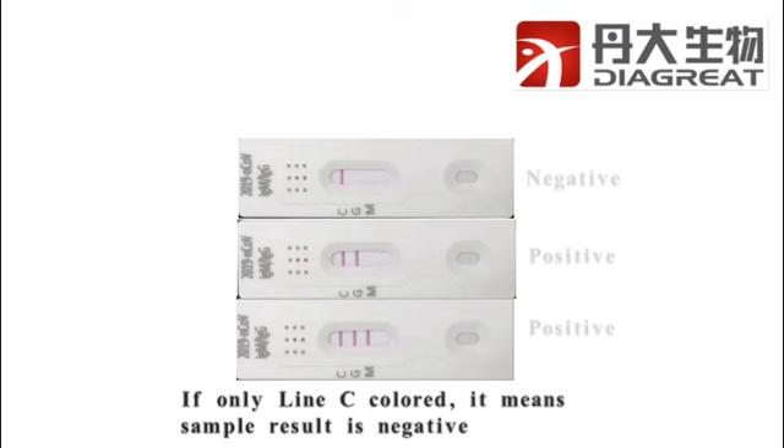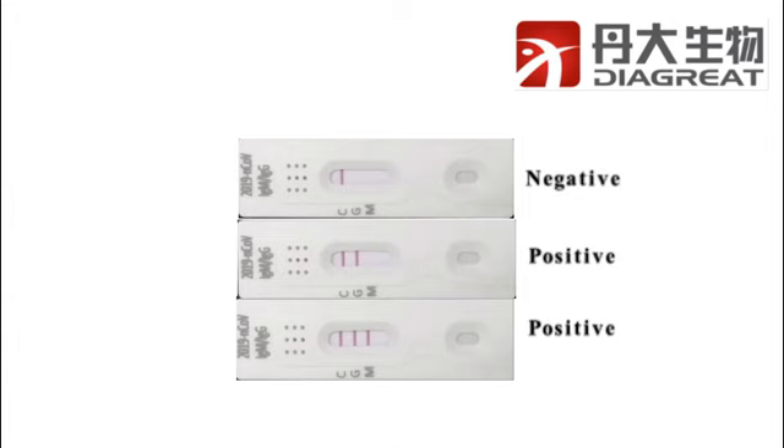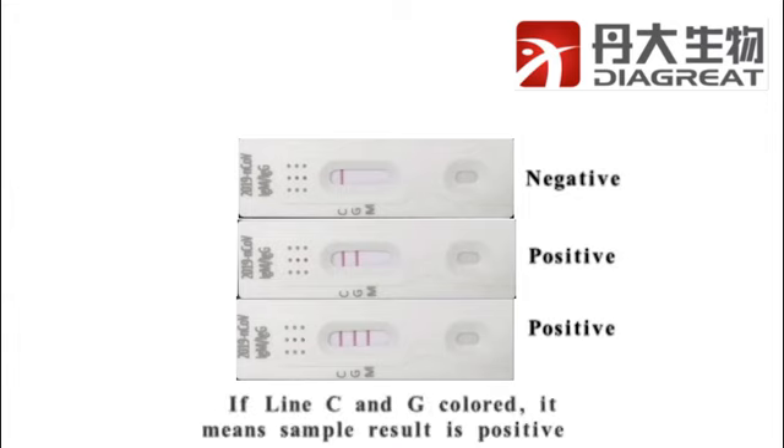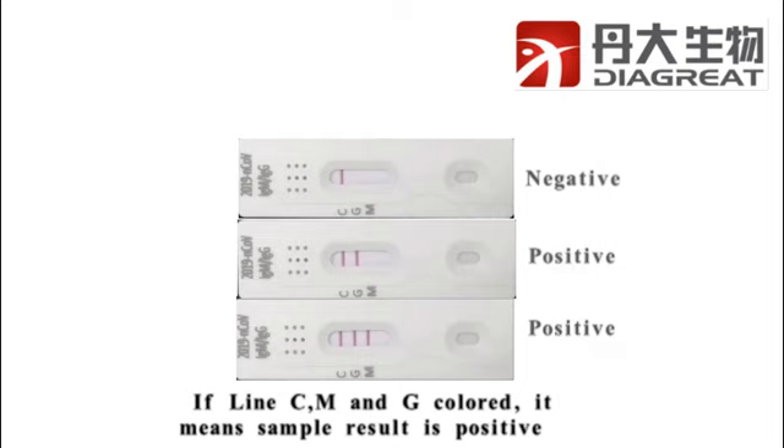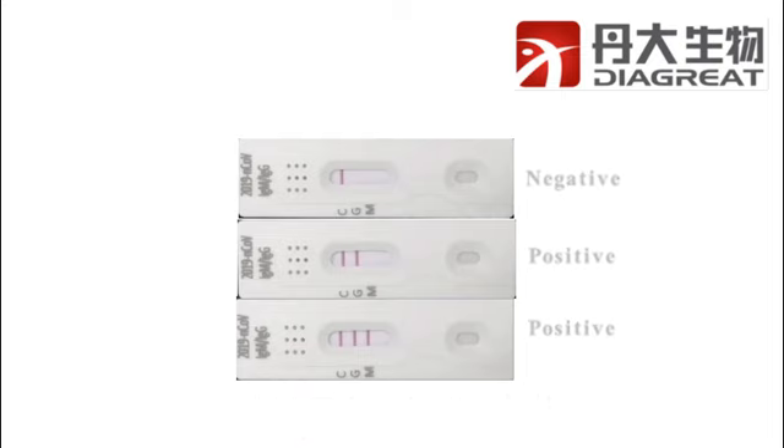If only line C is colored, it means the sample result is negative. If line C and G are colored, it means the sample result is positive for IgG. If line C, M, and G are all colored, it means the sample result is positive for both IgG and IgM.